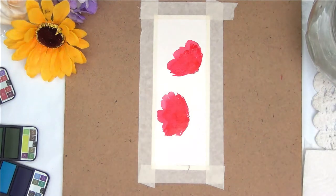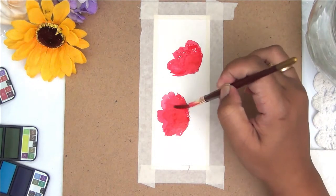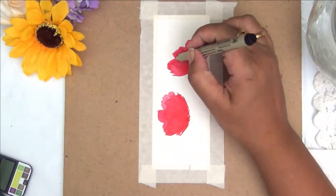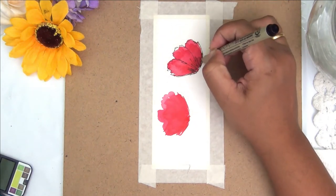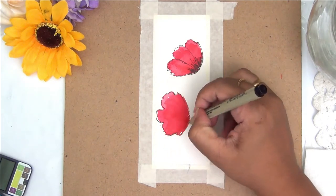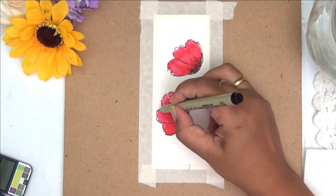As I mentioned, this is a very beginner-friendly tutorial — even kids can try this. I'm brushing three loose petals and once my watercolor is dry, I'm going in with a fine liner tip pen and doodling an outline of the flower.